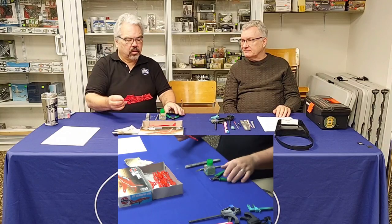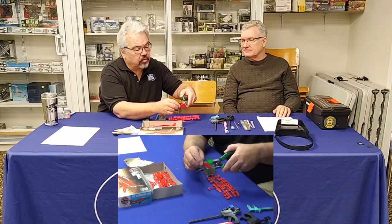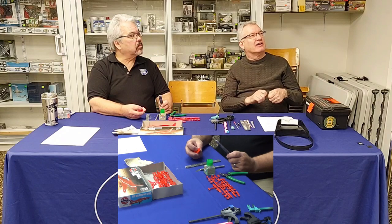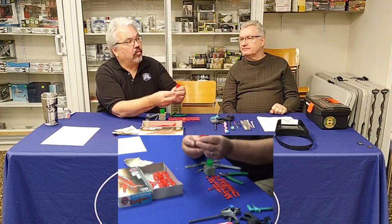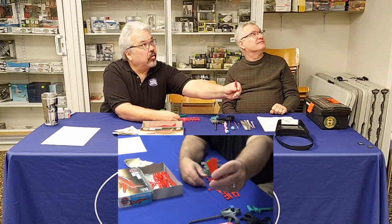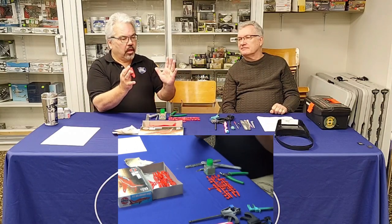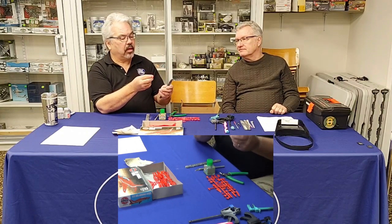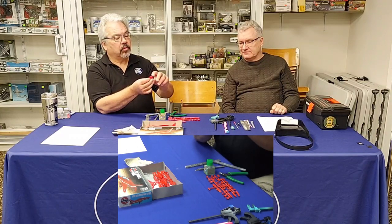You take your sprue cutters and safely cut the piece off the runner — never twist the piece off, because you'll often tear a chunk out of the part. You'll see a little nib where it was cut, and there's also flash — plastic that seeps out when injected into the mold. That's where your sanding stick comes in: sand off the flash and the little burr to clean things up.